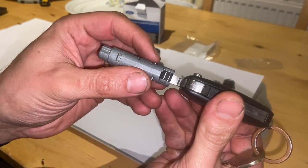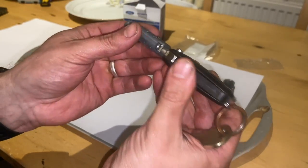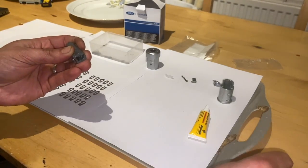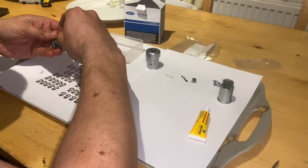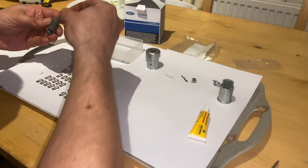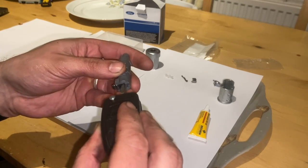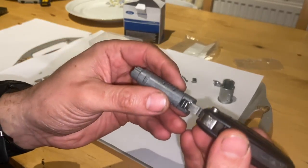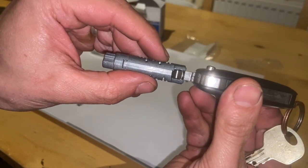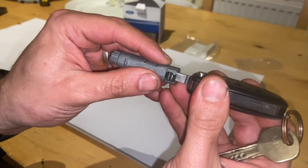Up to number two in there, but still not quite flush — it's a little bit further in but not quite there. I've just gone for number three, and you can see with the number three in there it's completely flush — that's what we want. So now that one's in, we can leave that in there.